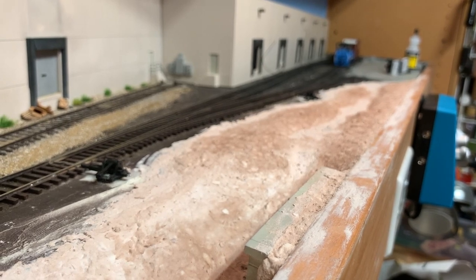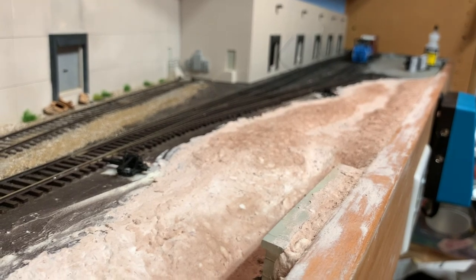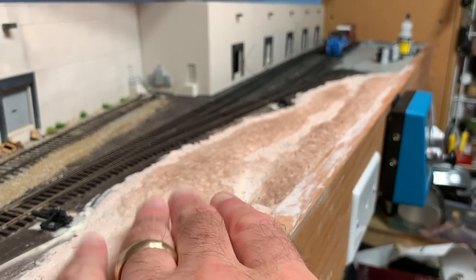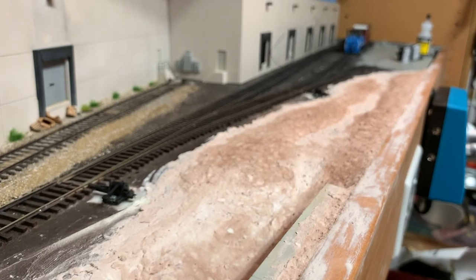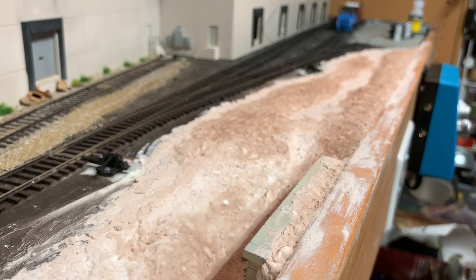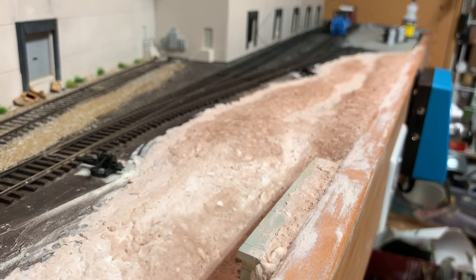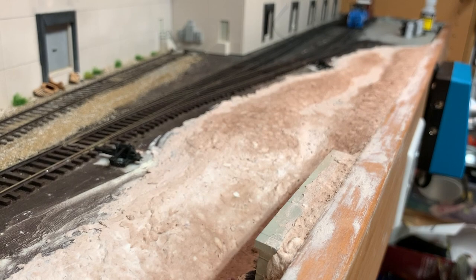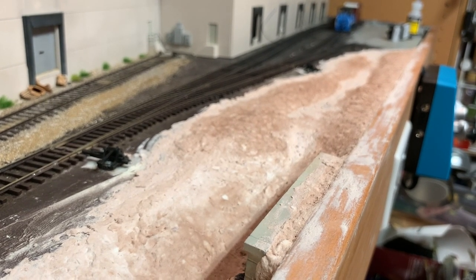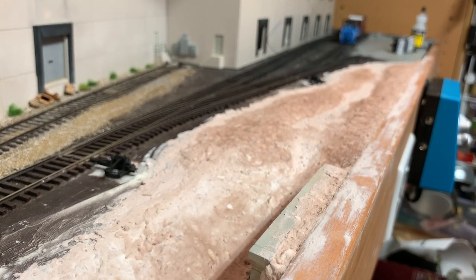Making the trees will be an upcoming project in the coming weeks. Otherwise it'll be a matter of finishing out the scenery. This is all sculpt-a-mold and it's not quite dry yet, so there are different shades of color. I mixed in some brown paint so it wasn't pure white. The darker areas are the drier spots and the more whitish areas are still damp. It's very hot and humid here in Oklahoma, so the drying time has been fairly slow.